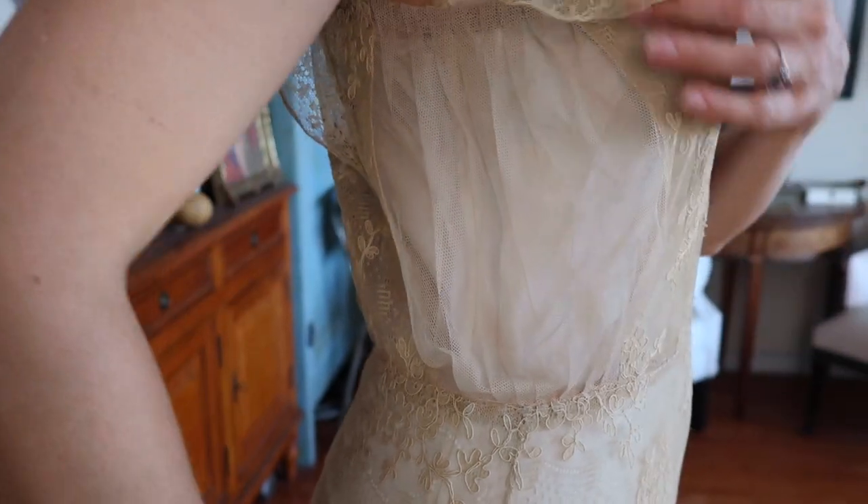Next up is this lovely lace gown — the lace is really beautiful and the cut is actually really lovely. Most interesting is that someone has added panels to the sides, presumably to make it bigger. The panels were very well done, but they look a little blousey on me, so I'll most likely take this to my seamstress to get it taken in on the sides for a more form-fitting look. The dress is also kind of a yellowed brown color, so I'm going to soak it to see if I can bring it back to more of an ivory or white.